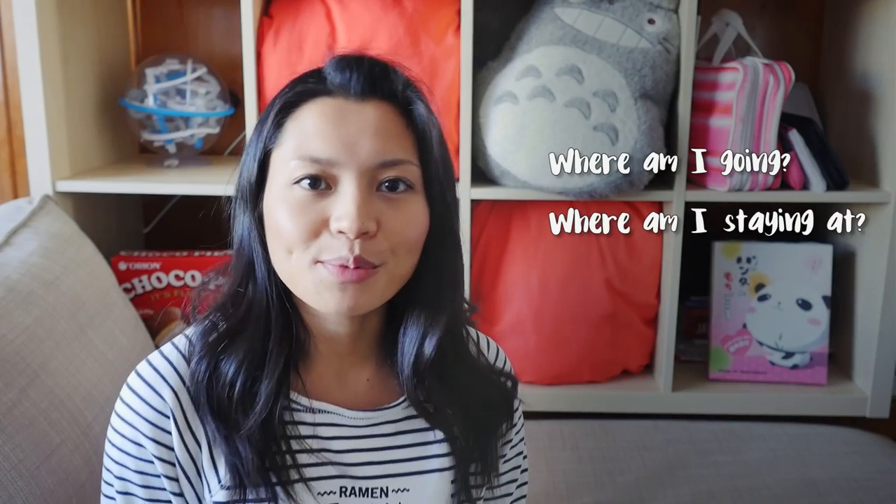So before I start packing, there are four things that I like to ask myself: Where am I going? Where am I staying at? How long am I going to be there? And what am I going to do?